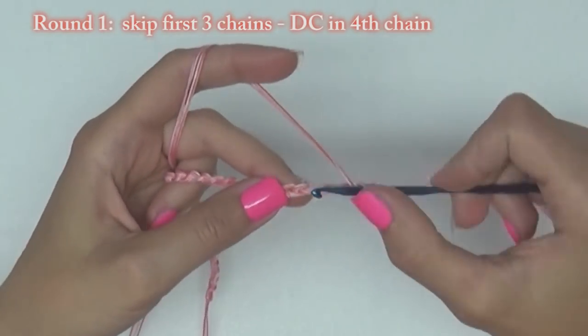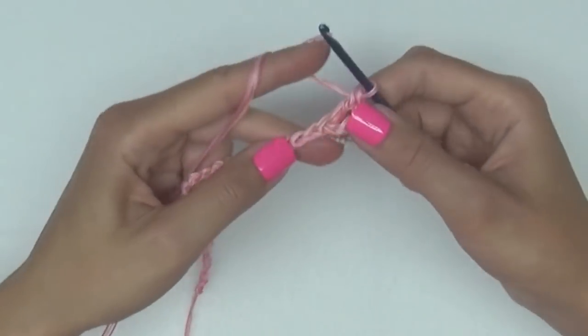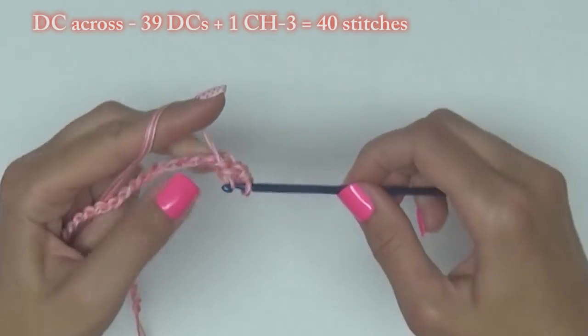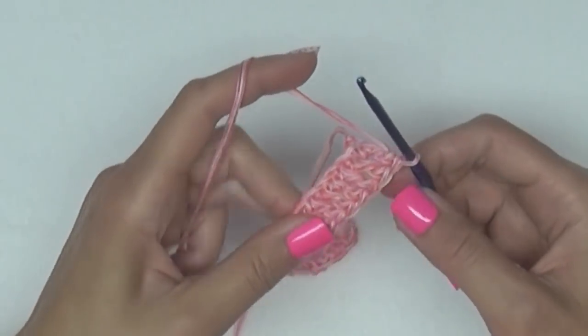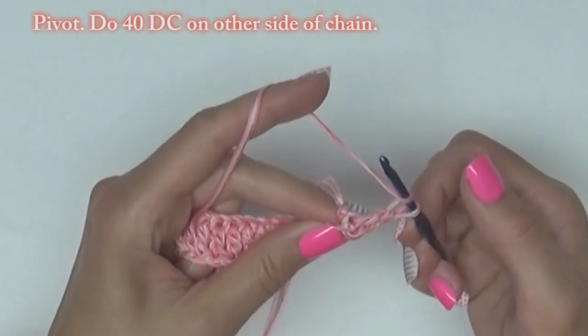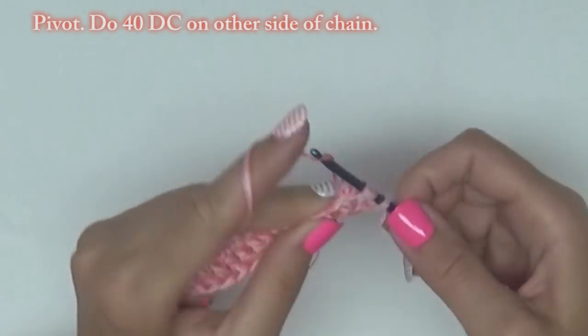Skip the first three chains and do a double crochet in the fourth chain from the hook. Do one double crochet across the row. At the end you have made 40 stitches. Then pivot your work and do 40 double crochet stitches on the other side of the chain.